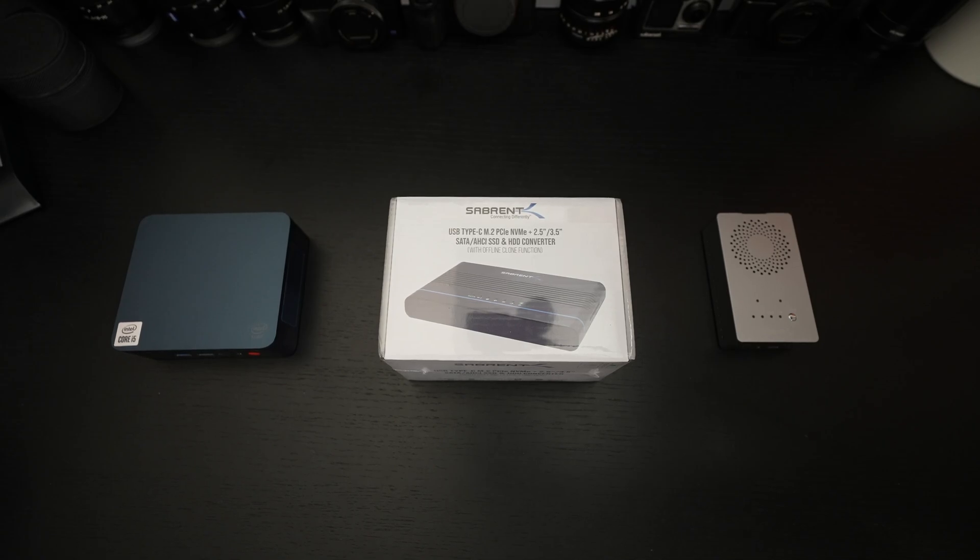Ed here with the Digital Digest, and today I wanted to share a quick unboxing and first look at Sabrent's latest hard drive cloning device. It retails for a little under 70 US dollars. I'll include a link in the description for those of you interested in picking one up. In full disclosure, this was furnished to me by the manufacturer for review purposes.